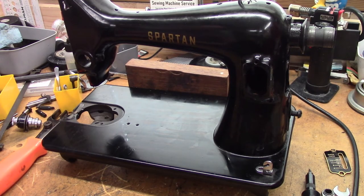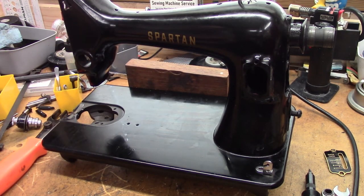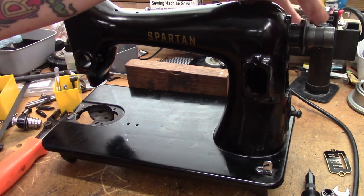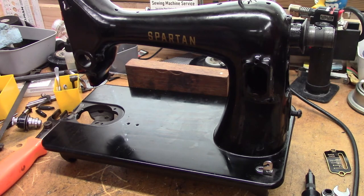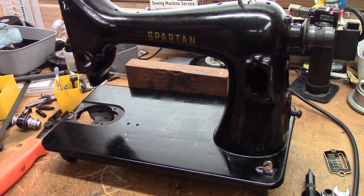That pretty much covers the disassembly as far as we're going to go on this machine for this cleaning. I might take off a piece of bright work or a couple of thread guides when polishing, but as far as mechanical disassembly, that's it. The main shaft and the vertical shaft are spinning nice and free, and it's oscillating freely down below — I am not going to take that apart, there is nothing to be gained by doing that. But I will take all these other parts and degrease the hell out of everything. Certain parts are going to get buffed and polished; certain parts are just going to get super deep cleaned.